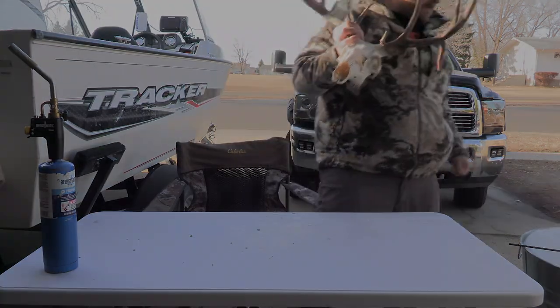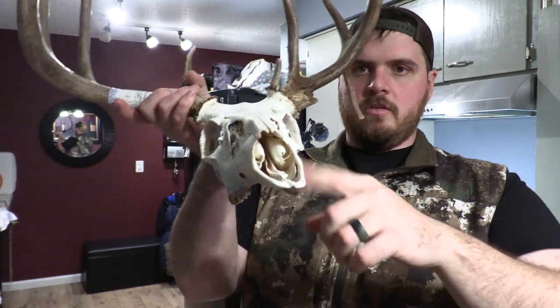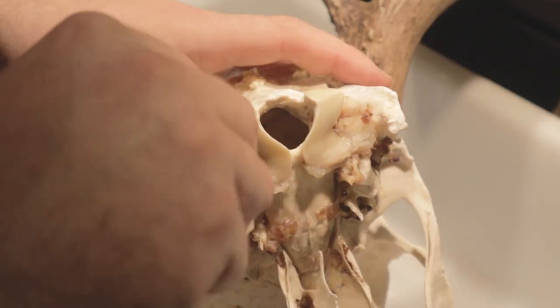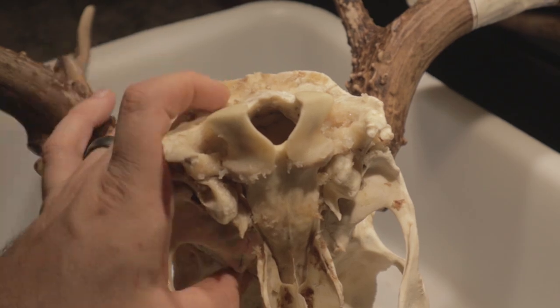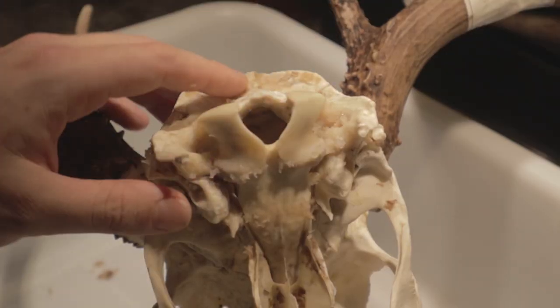This is pretty much done to most people's specifications. The inside of the nasal is actually really good, everything is nice and clean. I just have a couple of pieces on the bottom that need some TLC — I'll go in there with the scraper and clean that all up. Then we're done with the 'make it legal' and we're into the 'make it pretty.' I'll hit everything with some Dawn dish soap one last time, wash it off, and then hit the rest with some peroxide.